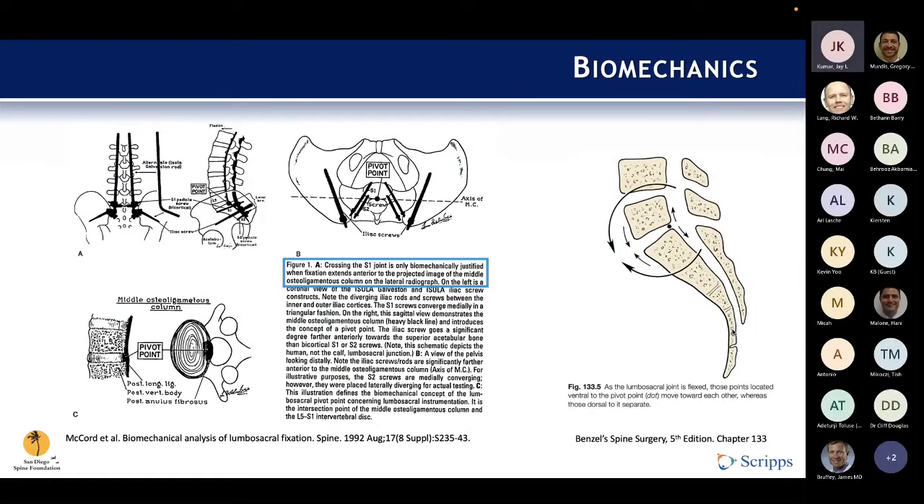This is a classic paper by McCord et al. where they defined the pivot point of the L5-S1 joint at the back of the L5-S1 disc space in the midline. The key point is that if you're going to instrument down to the pelvis, your instrumentation needs to be anterior to this pivot point to provide rigid stabilization. This image from Benzell's spine drives home that point — those are the forces acting on it, and instrumenting anterior to that point is essential when mounting a large construct.